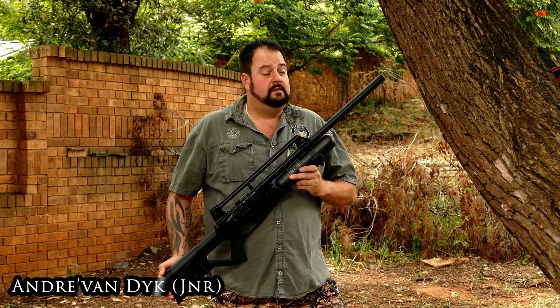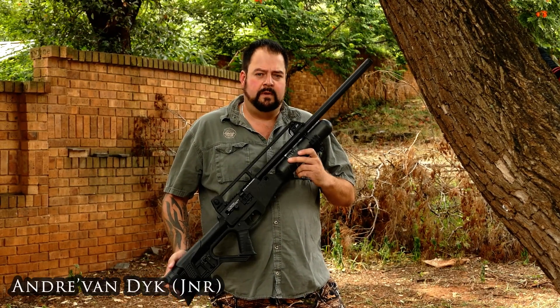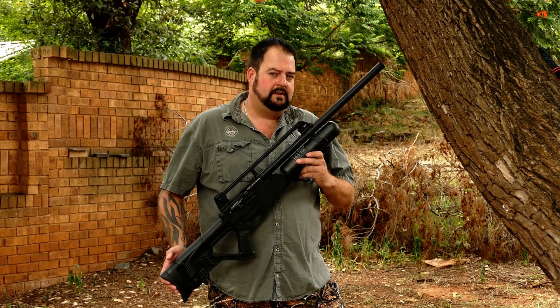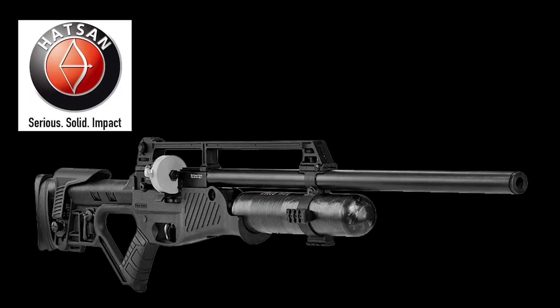This is not your father's airgun, and it's also not the airgun you hated as a child or thought about. This is the Hudson Blitz.